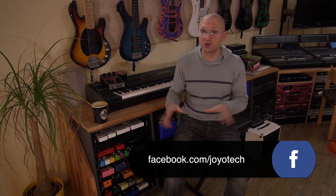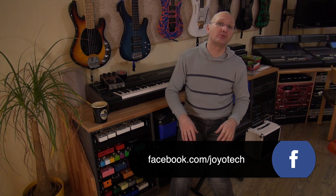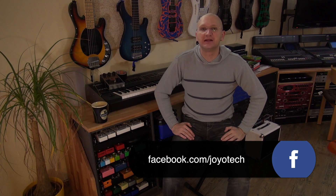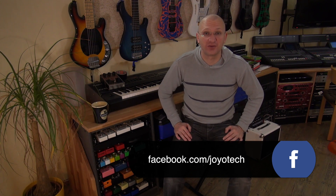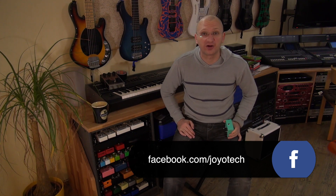Every month, among the new submissions, we're gonna pick one and just send you a pedal. Whether you can pick the pedal, or we decide which pedal to send based on your pedal board — that we still don't know. Maybe we decide your board needs a new board under it. So go send us pictures of how you're using Joyo products, and everything else that's on there. Also, if you have Dr. J pedals, they can be on there too.